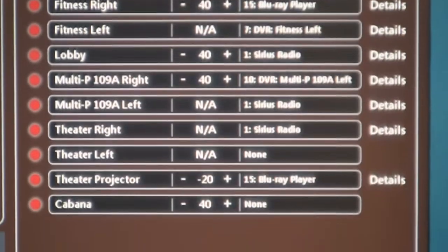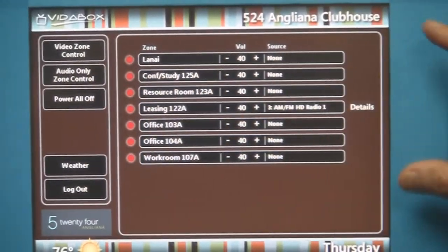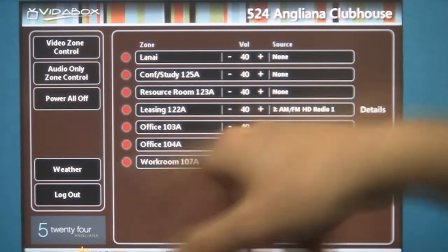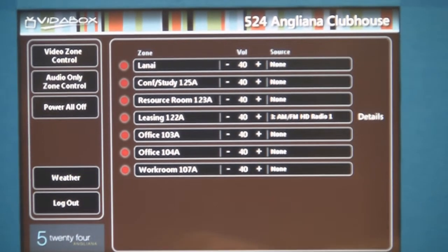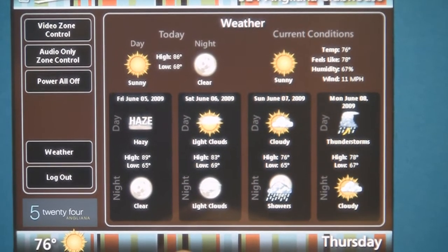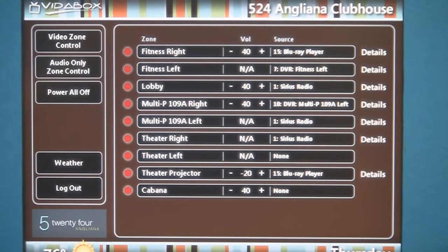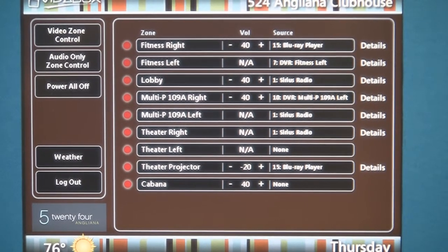The first screen that gets shown is what I call video zones — zones that have TVs in them. If I click on audio only zones, these would be zones that have no TVs or only have speakers. I gave them a power all off button — right now all zones are off, but if one were on, clicking this would shut everything down. I also gave them a weather button for current weather information. There's a logout button, but I also put in a timeout — if the staff member forgot to logout, after three minutes it will timeout and return to limited user control.